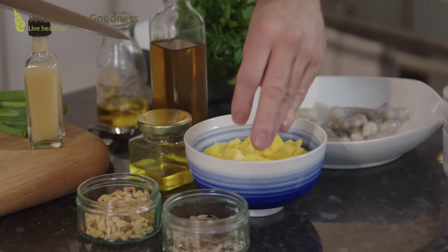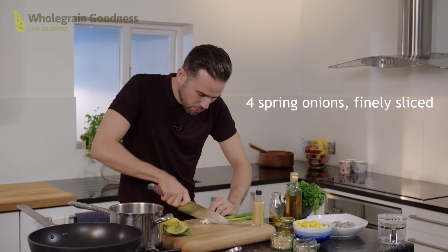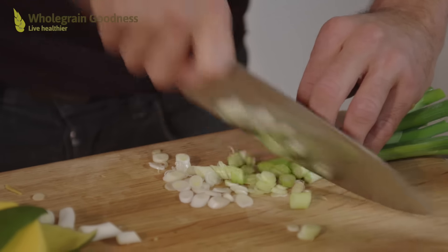Another element I'm adding to this dish for a lovely little bit of crunch and flavour is some spring onion. So I'm just going to use my knife and very finely slice these spring onions.